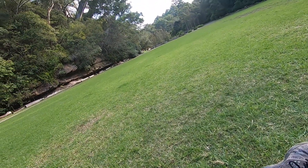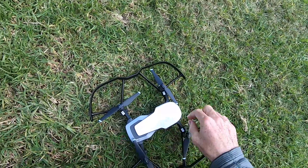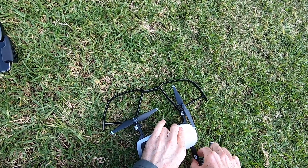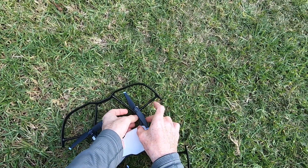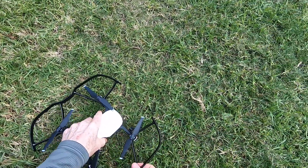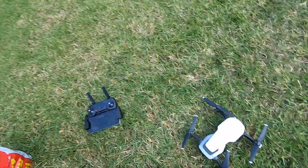I decided I was going to try flying it in P mode — position mode — so I took the propeller guards off and set it to P mode. I'm going to break this video up into two parts: the first part is just me filming the drone flying, and later on I'll show the actual footage taken by the drone. The guards are a good idea if you're going to fly the drone inside or if it's your first time flying.